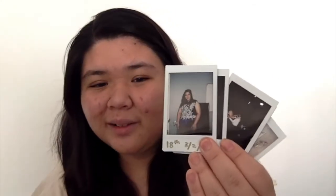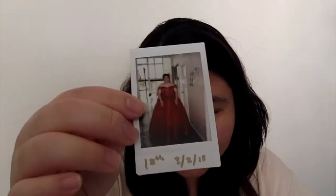Next up we have the debut photos. This is me looking awkward as heck. This is like the squad-ish. Then that's my entrance gown — so shiny.